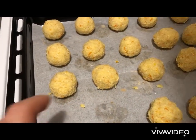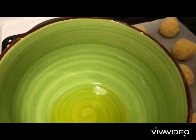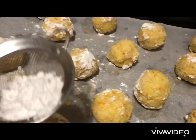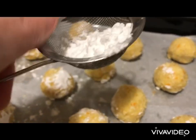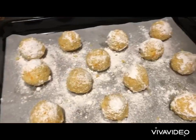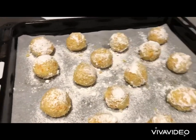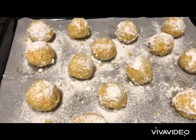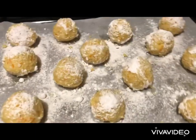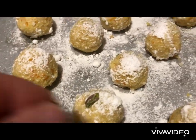Now we shape into rounds. In order to have a cohesive ball, we wet our hands with Greek olive oil and shape each round ball. We sprinkle with powdered sugar, then decorate with pistachio. While you clean your plate and tidy up the kitchen, the sugar on the biscotto forms a bit of a crispy crust, which will help keep them intact.